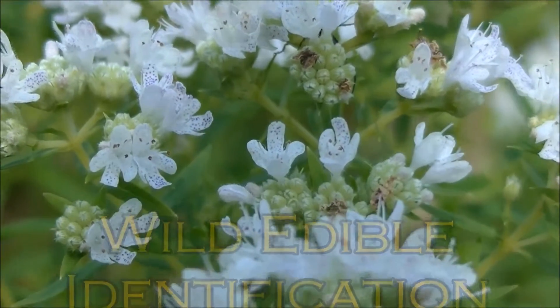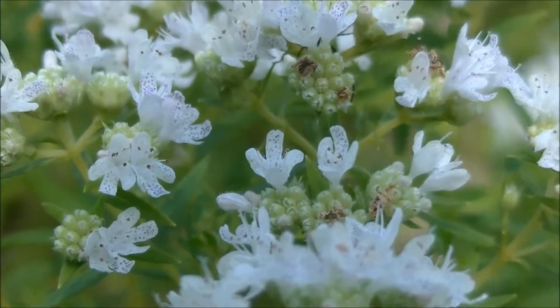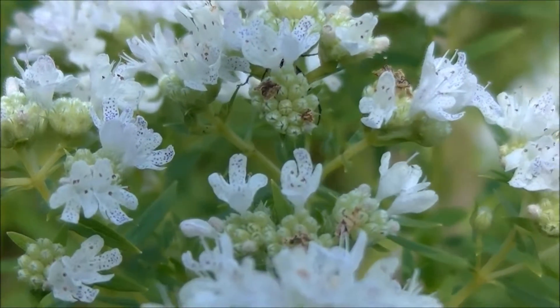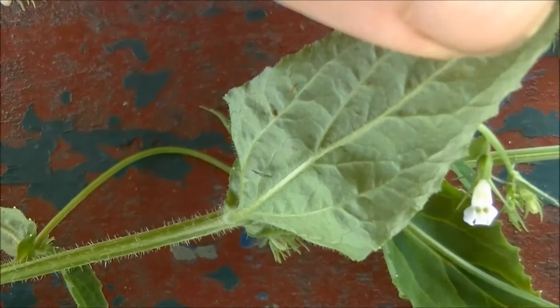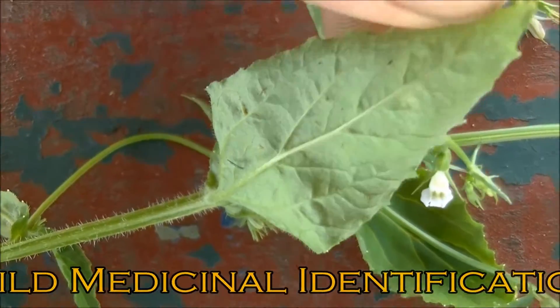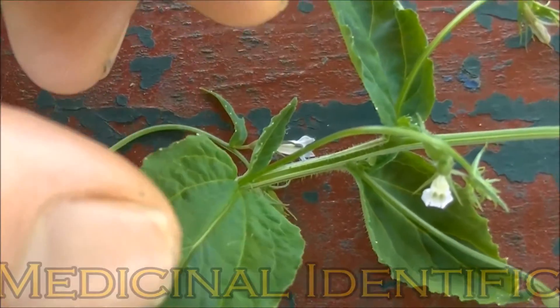Here you can see these dotted little spots of purple. This is one of the main identification factors of Virginia Mountain Mint. The underside of Lobelia's leaves are hairy as well, whereas the top of them is not.